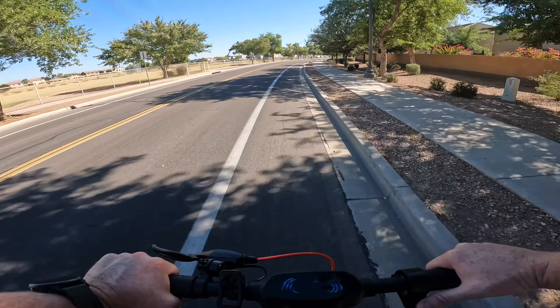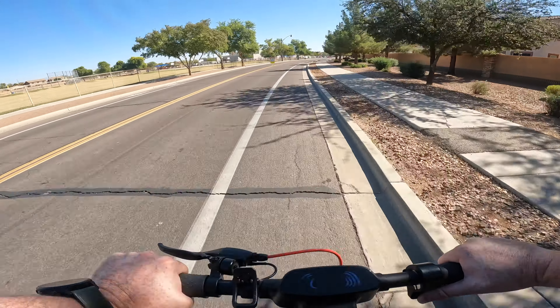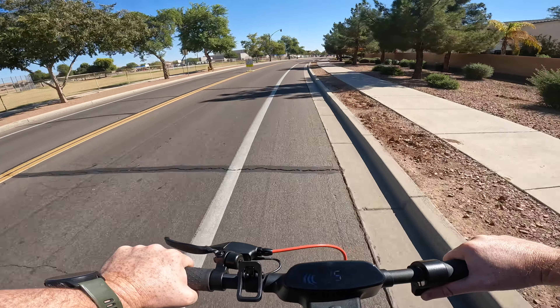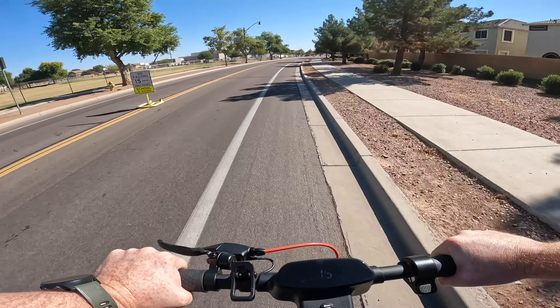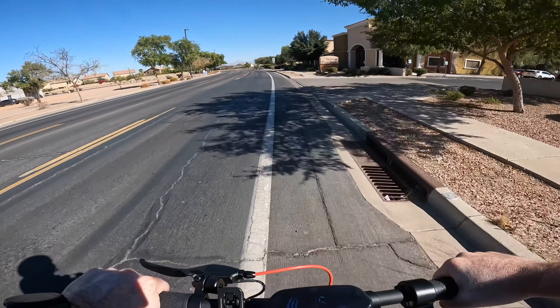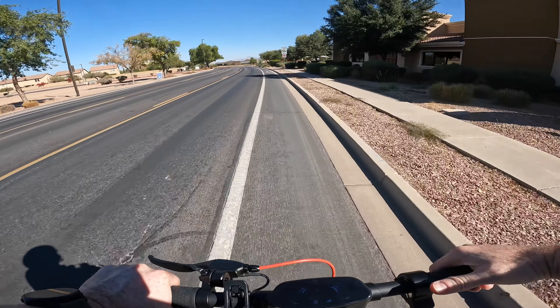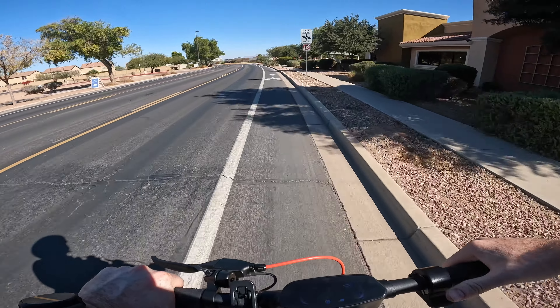This scooter does come with cruise control. If you put the throttle all the way down and hold it for six seconds you will hear a beep — that beep lets you know cruise control has been enabled. Once you're in cruise control you can deactivate it by tapping on the brakes or tapping on the throttle lever.